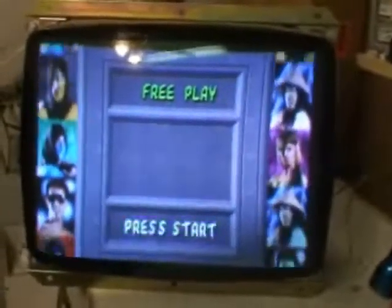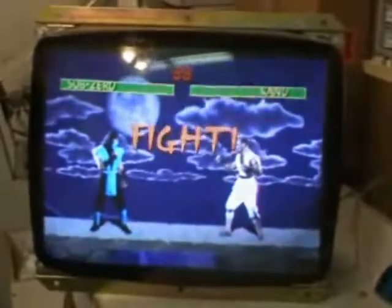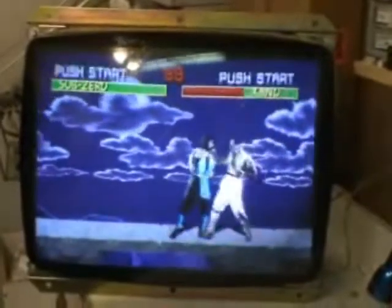I found a neck board for it, repaired that, put D20 and D21 in it, and it also needed R112. I got one of those, put one in, and as you can see, it's running fine.